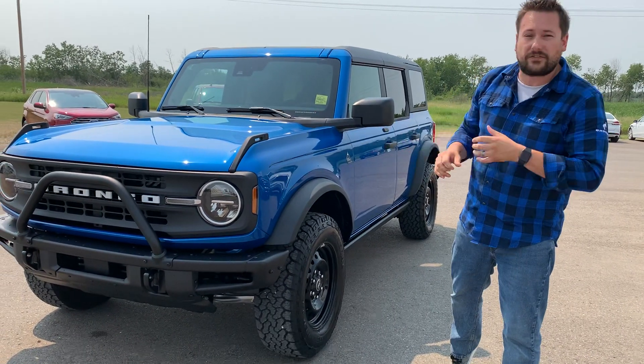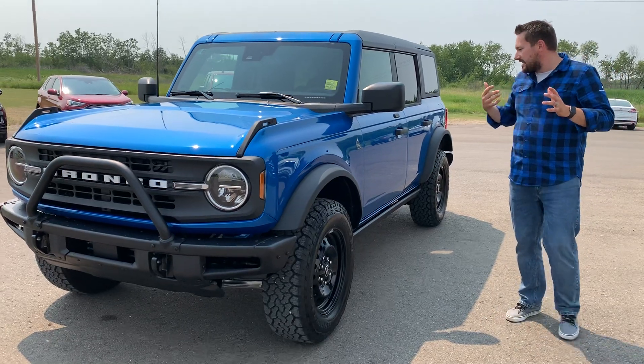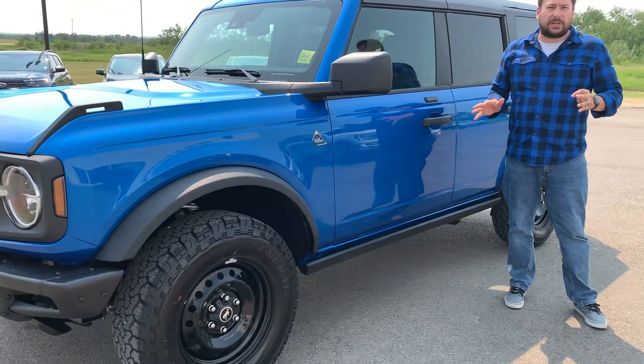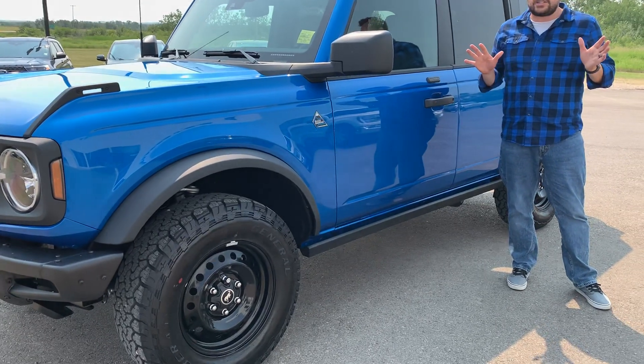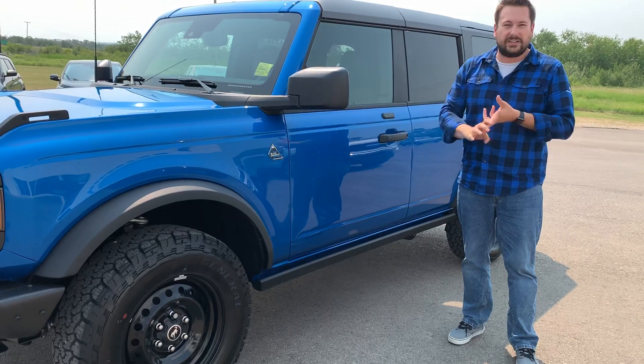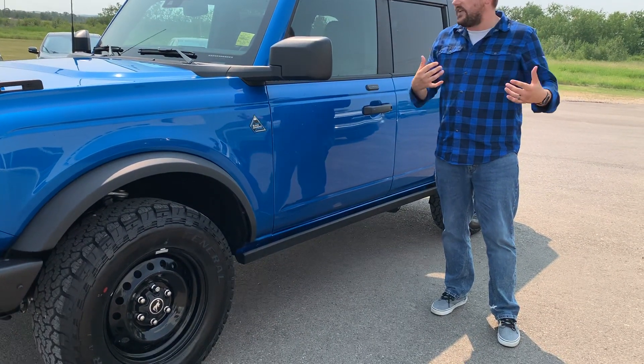Right now we just put a brush guard on the front of it because it just looks really awesome. Coming around to the side here, you've got underneath this the bash plate. This isn't the normal SUV you take to Costco — it will get the job done, but this is for going out and just having a good time on random roads and just having some fun.